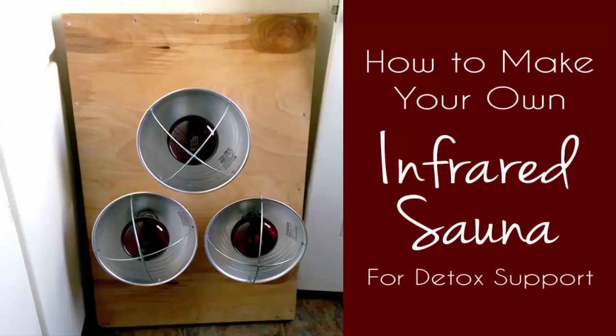Hi guys, I'm Jessica from deliciousobsessions.com and today I want to show you how I built my own infrared sauna. But first, before we get into this, I want to do the standard disclaimer that I am not a medical doctor. I'm not a licensed health practitioner. So if you decide that you want to try infrared therapy, you need to consult with your doctor first. It's always best if you can work with a practitioner that's knowledgeable in infrared therapy. It can be a great detoxification tool and support for your health journey, but it's not suitable for everyone. So please consult with your doctor or whoever your practitioner is and talk to them to see if infrared sauna therapy would be a good fit for your own health journey.